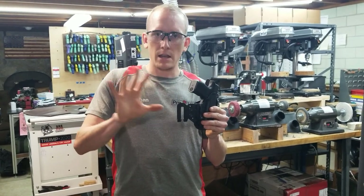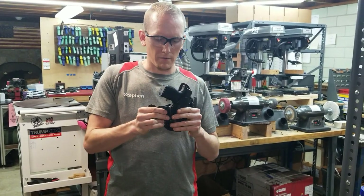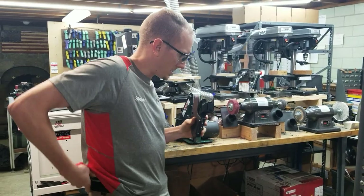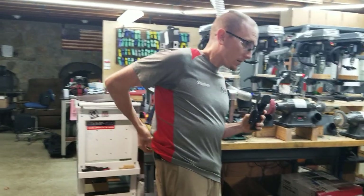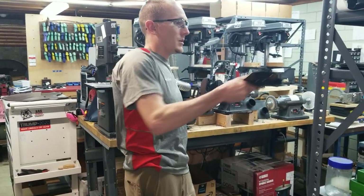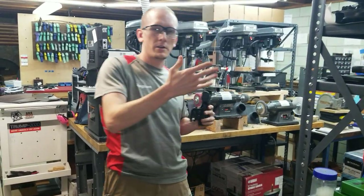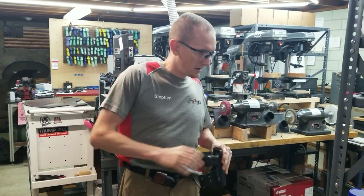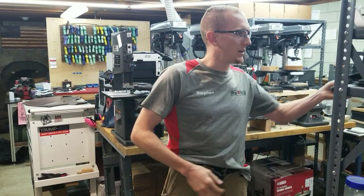You'll see these on all of our OWB stuff as an offering. We'll have these and the MOLLYLOCK clips, and whatever else we offer — we also make custom clips. Let me take my micro off. I carry a micro; that's another one of our holster models. It's inside the waistband, and I'm currently carrying a P365 with a TLR6 on it.